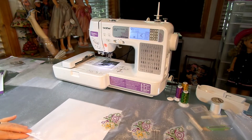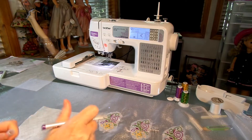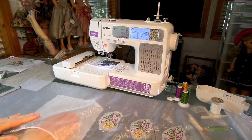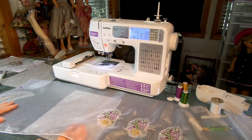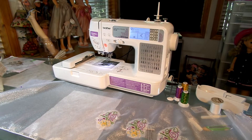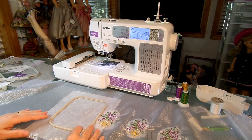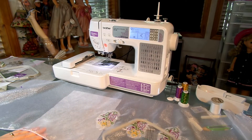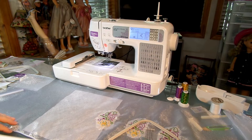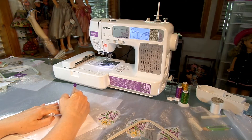I'll turn it upside down so you can see where my four marks are. Put your wash-away underneath. You might want to, if your marks are light, darken them up a little bit. Let me try and darken them up without getting any ink on the organza so you can see it in the video. You might want to darken these up.